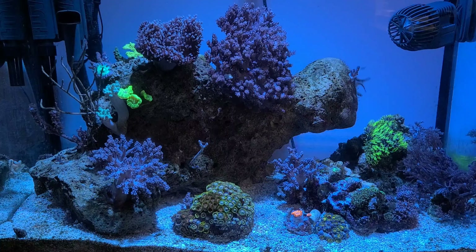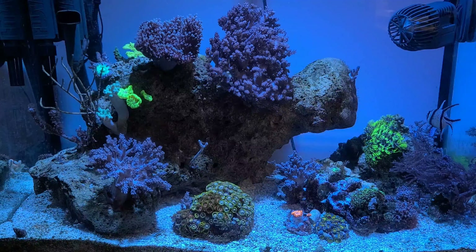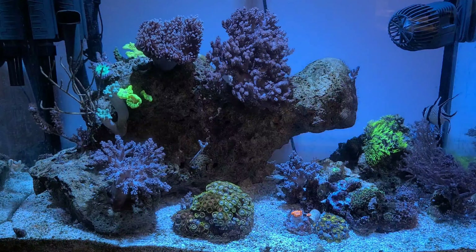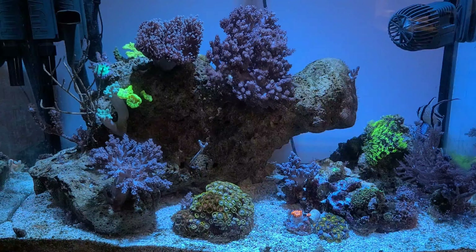As you can see, this tank is still vibrant and has a fabulous selection of corals that have an array of colors. This selection of coral includes LPS, soft coral, and SPS corals. In general, I spent under $20 on coral in this tank. There are over 20 different types of coral in this tank.